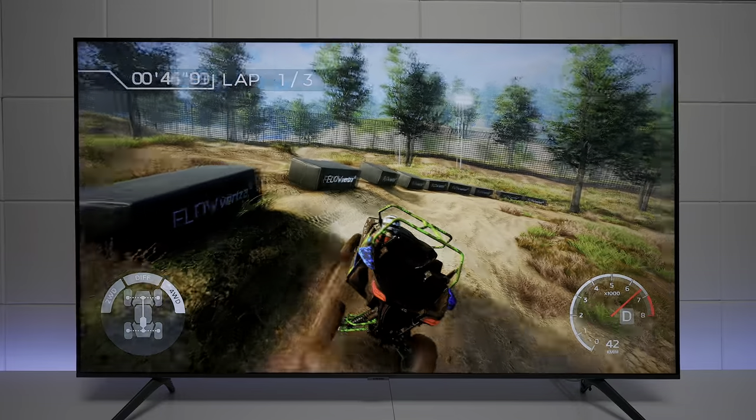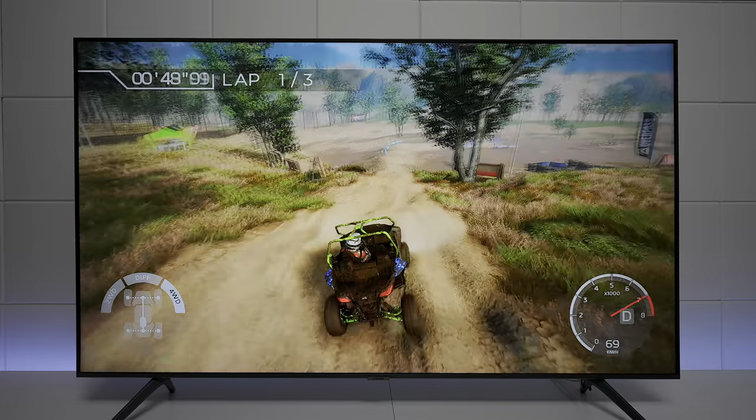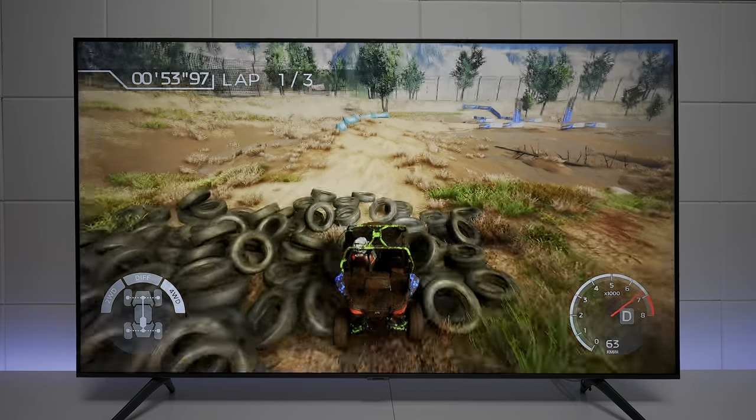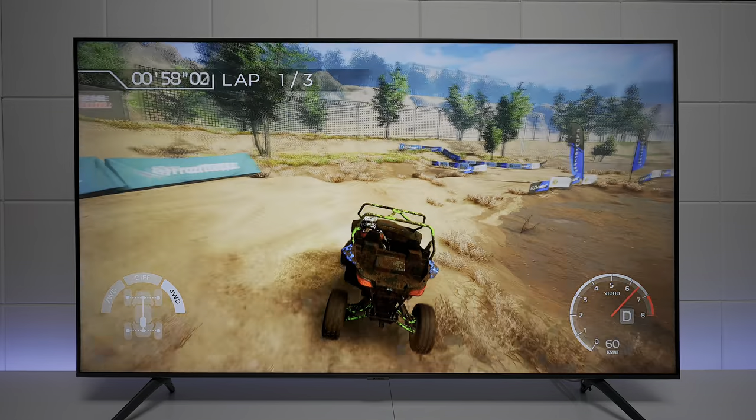I want to show some basic gameplay — overall it's pretty smooth. You're looking at 4K at a maximum of 60 Hz, and I think you'll be happy with it if you have the right expectations going into this TV.